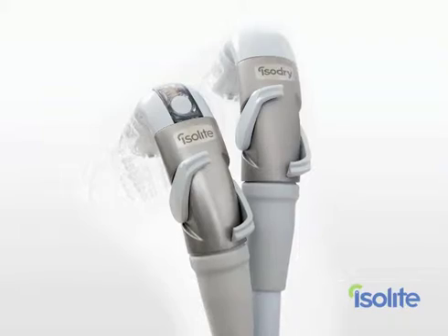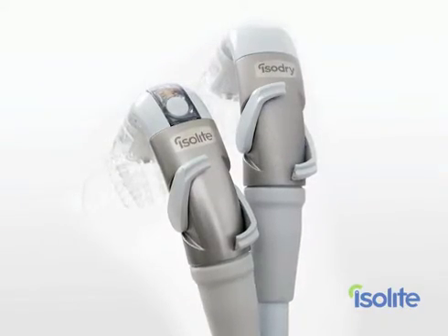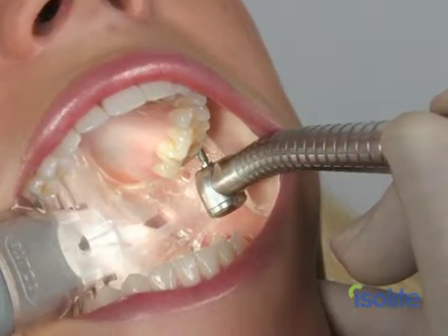In this video, we're going to cover all that you need to know to get started using your new Isolite or Isodry system. As with any new technology, it just takes a little practice getting used to it. But the great thing about using the Isolite is that it's fun and a big time saver for the entire team. Once you gain the confidence and skill, you'll quickly realize that procedures go 20 to 30% faster. You no longer have to fight the saliva, or the tongue, or that ever-loving clock.